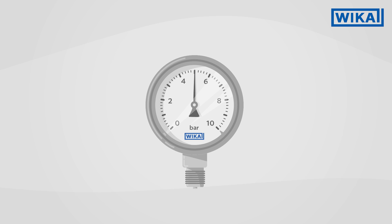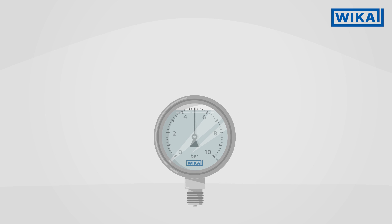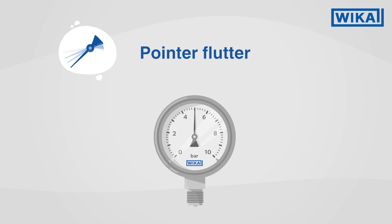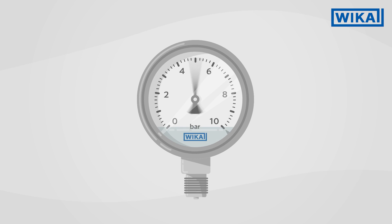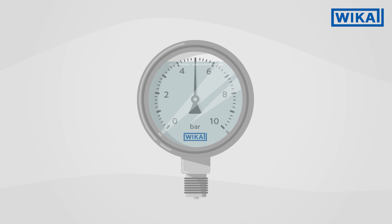For certain applications, pressure gauges with case fillings are recommended. The following effects are prevented by the case filling. Pointer flutter: this phenomenon can occur when vibration or pulsations act on the pressure gauge. The filling of the pressure gauge inhibits pointer flutter and ensures a correct pressure reading.